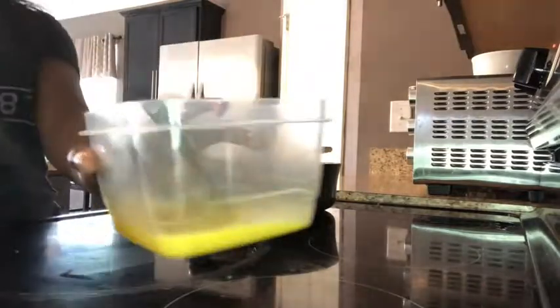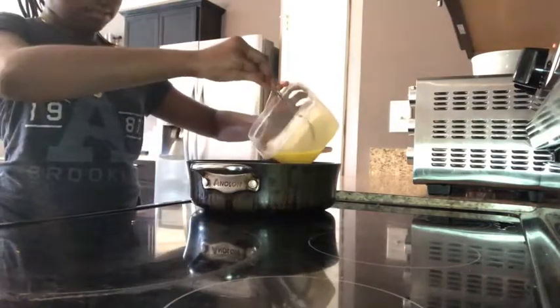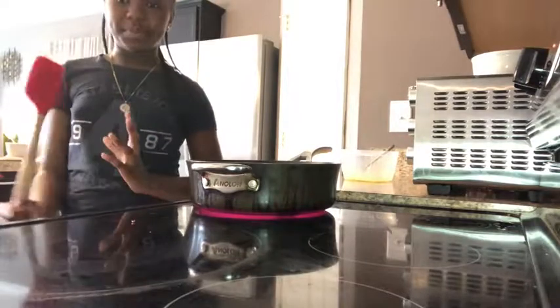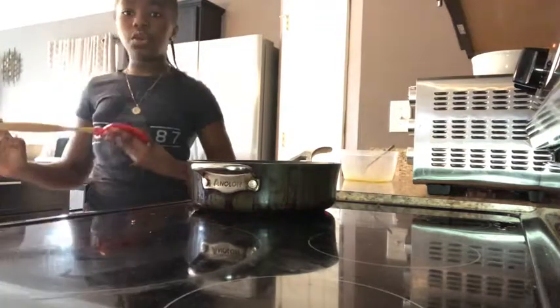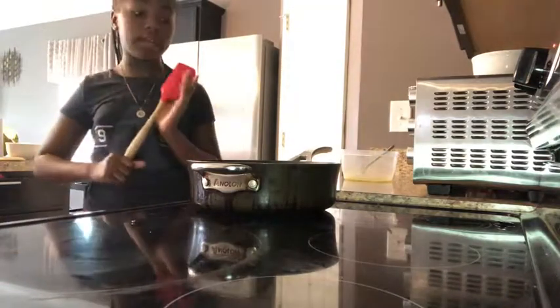Once you have your eggs mixed up and your pot all the way heated, you are going to just pour the eggs in. If you've never made eggs before and this is your first time, you're gonna want to use a spatula because it's easier. You can also use a fork to make scrambled eggs, but I recommend a spatula — it's easier and it won't scrape your pan.